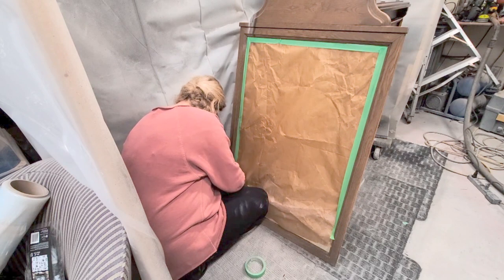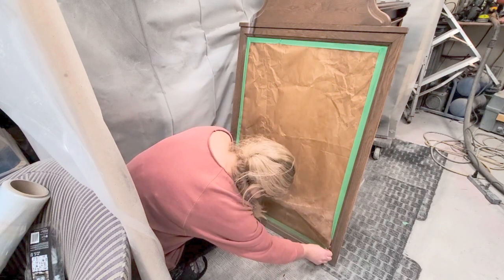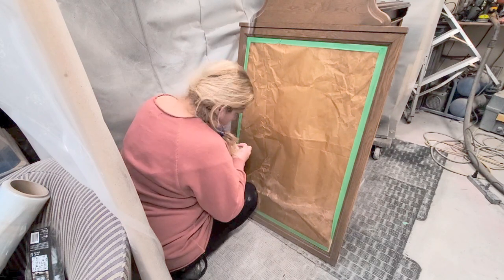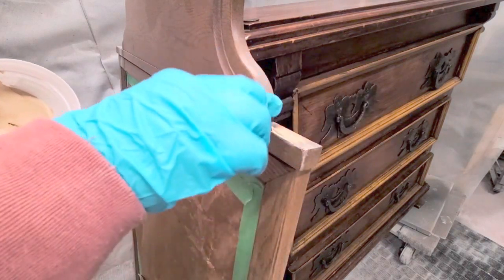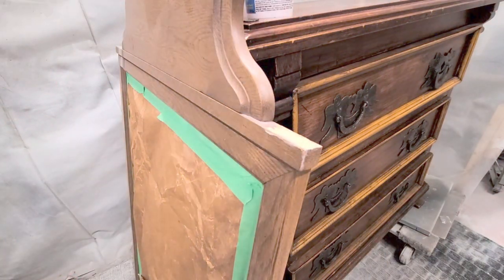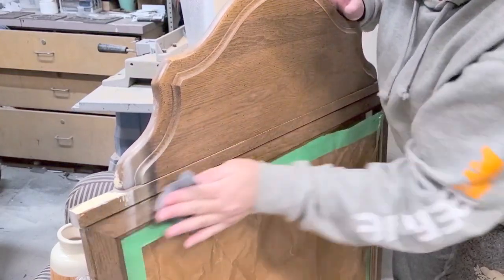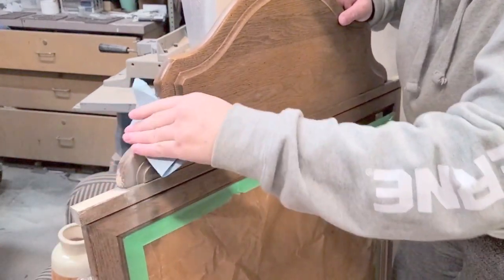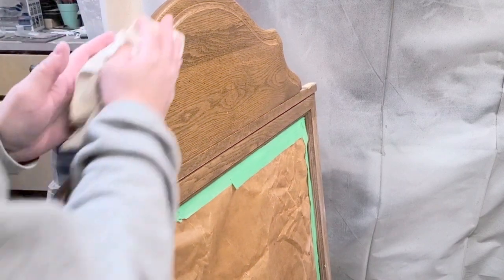First of all, I took off those spokes and there were holes left on the top. I covered up the glass mirror with some wax paper I had left over, and then I made sure that I had tape all the way around the edges. Here are the holes where the spokes were — just some screw dents — so I filled those in with wood filler. Once that was dried, I took some 220-grit sanding paper and sanded the surfaces and the wood filler nice and smooth, just so that the paint and primer have a good surface to adhere to.